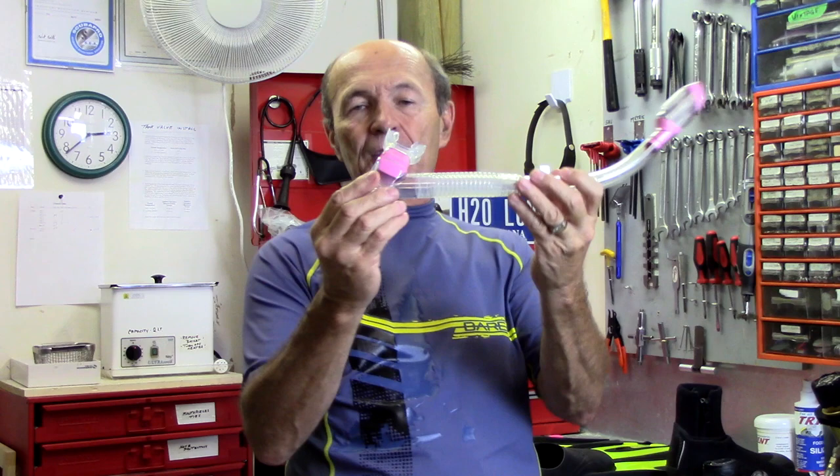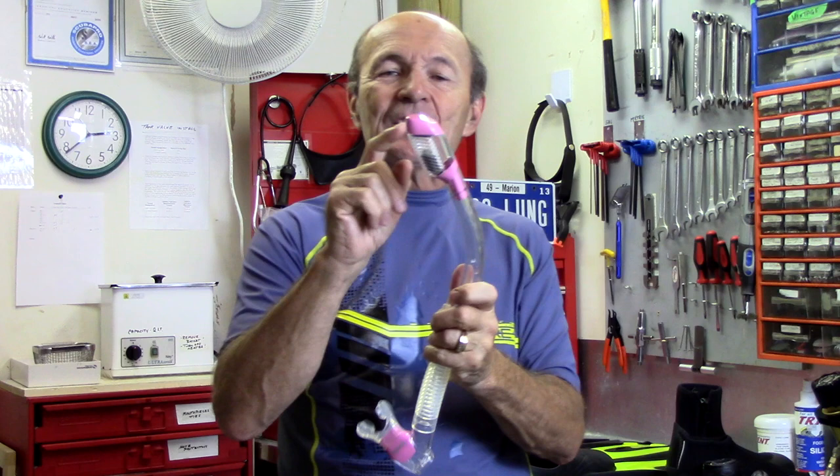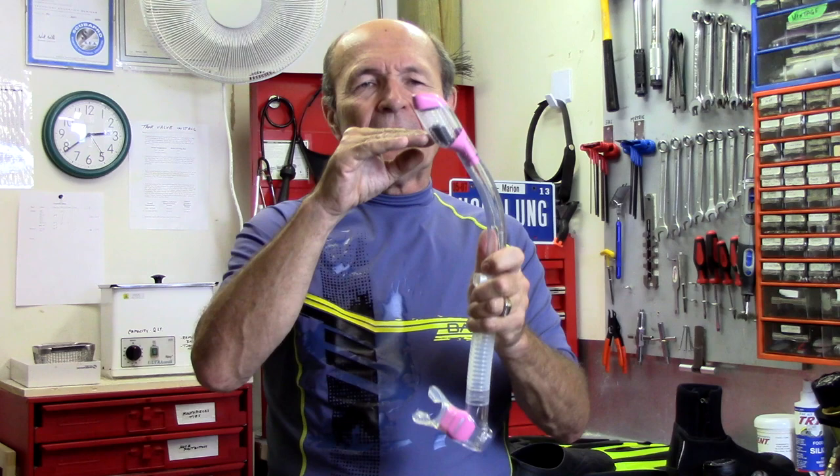The next step up is a dry snorkel — exactly the same design but with a dry valve at the top. You old divers may remember the ping-pong ball dry valves. This is the same idea but modern and it actually works really well. When you go beneath the surface, a little float goes up and shuts off the tube so you don't get water in the snorkel. A wave or even surface water stays out — the snorkel stays dry. Don't count on it 100% every time, it can leak a bit, so be careful when you first get used to it.